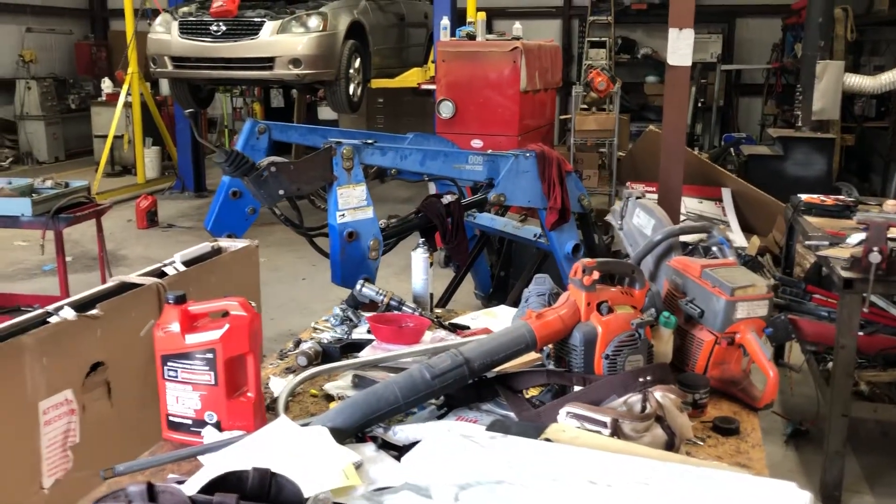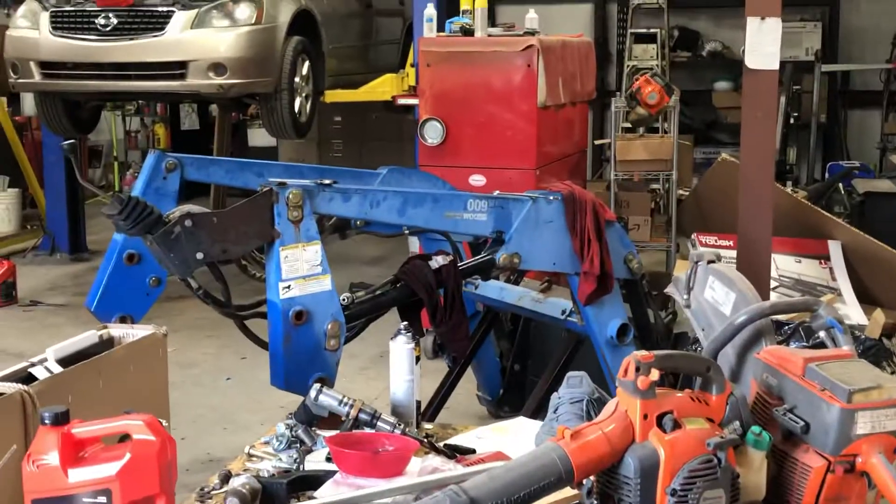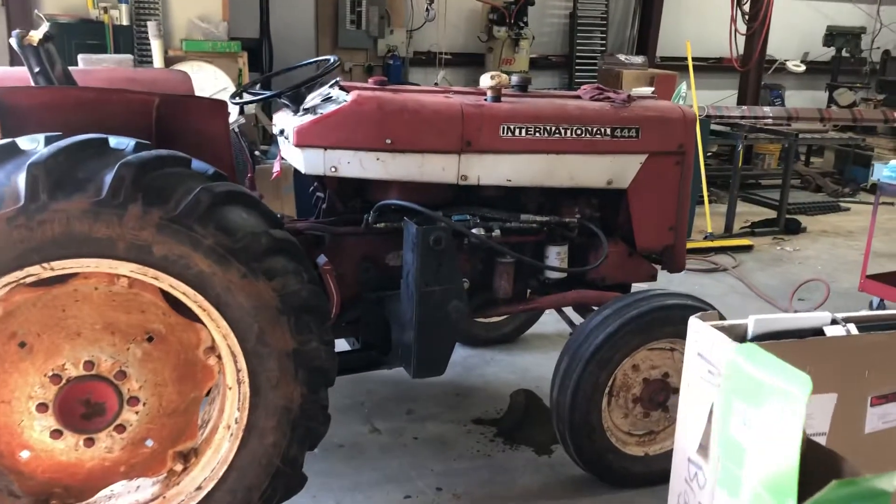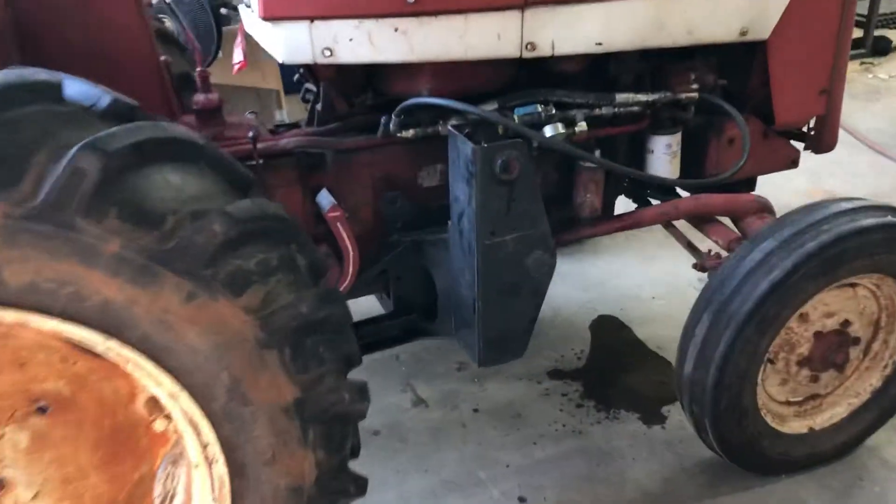I picked up this Woods 1009 loader this last weekend for a little bit of nothing — with a 5.5 foot bucket — and it came with this bracket. I've got it mounted on this tractor already.